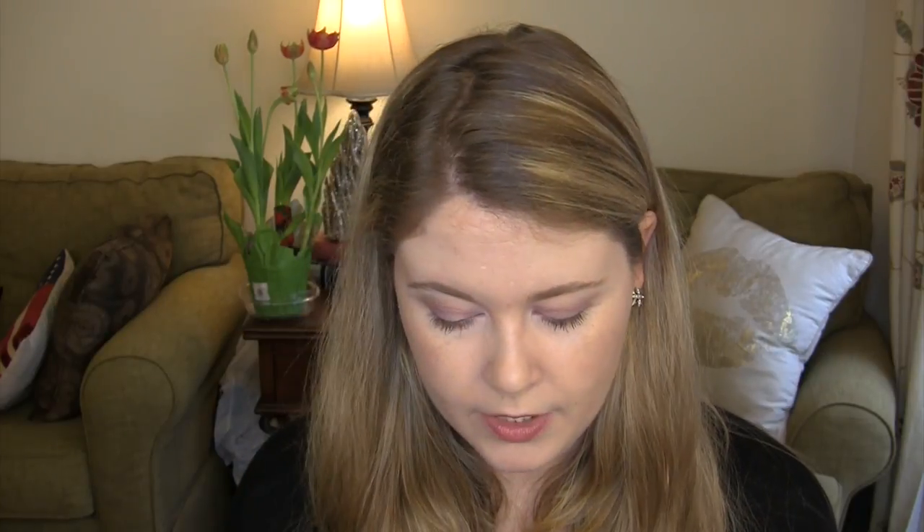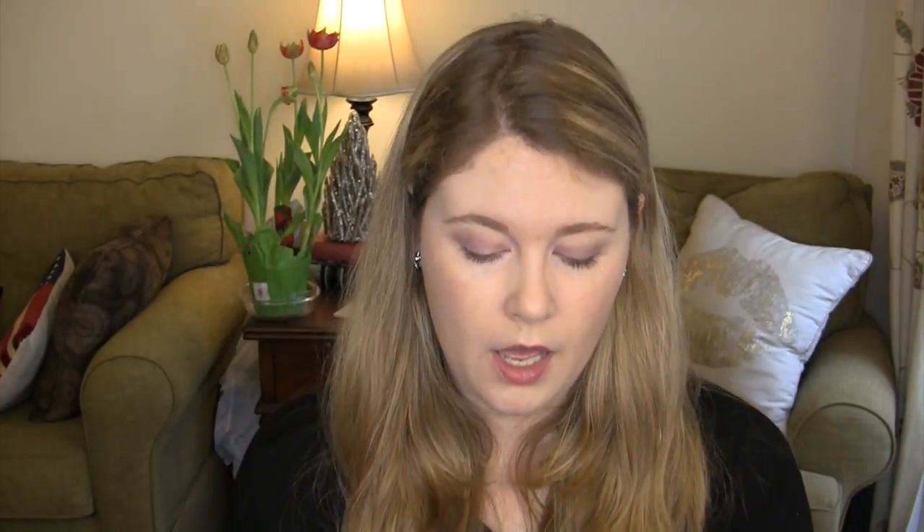The Dermalogica Daily Superfoliant has resurfacing alpha hydroxy acids, anti-pollution with charcoal, and age protection with niacinamide and red algae. It looks like a powder you moisten in your hands to create a paste — I'm a little nervous it might be too intense for me. There's a 2-ounce travel size of the Mario Badescu Facial Spray — I have the full size already. The bareMinerals Skin Longevity Vital Power Infusion looks like a serum with a quarter-ounce pump.